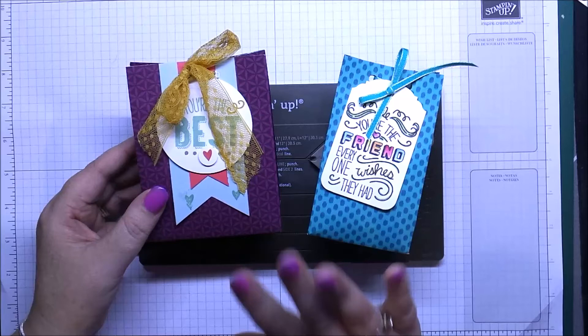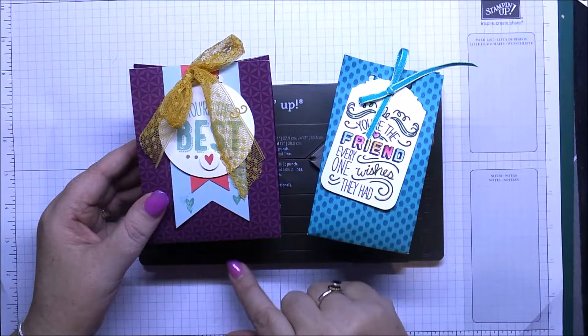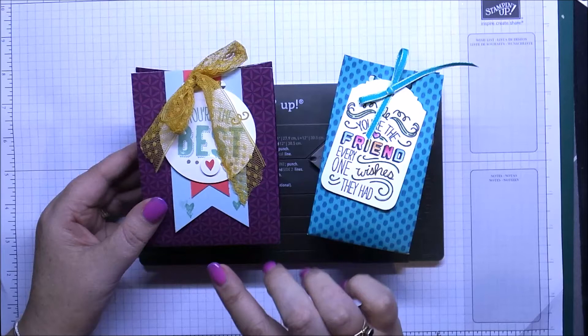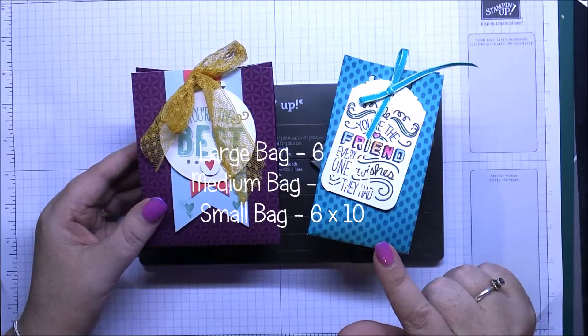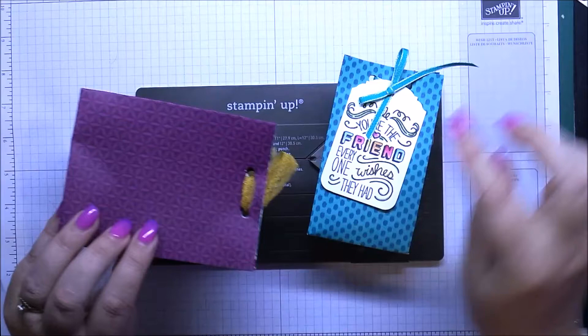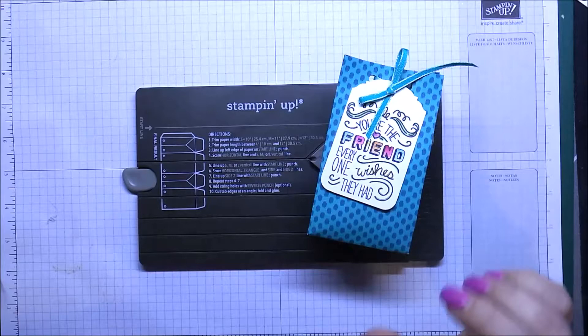This is going according to the sizes that you get told in your instructions with your board. You can vary the height of your bags depending on the size of the piece of cardstock you start with. These two both start with pieces that are six inches — this one's by 12 and this one's by 10. If you were to do it 10 inches by 12 inches, you'd get a much taller bag. It's even got a little punch at the top to put your holes in.